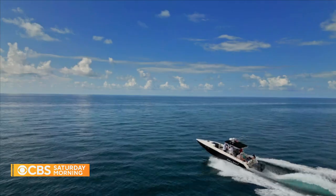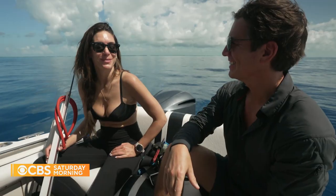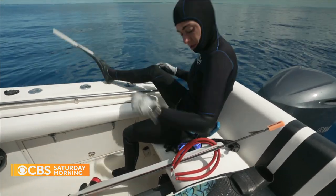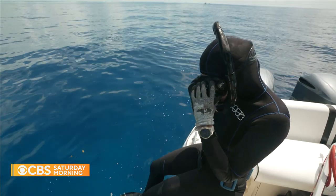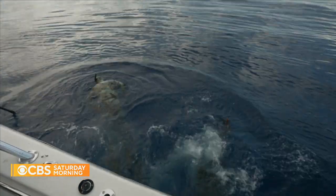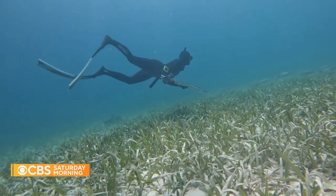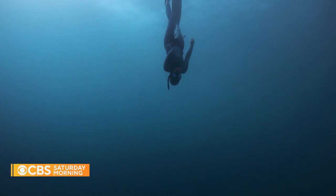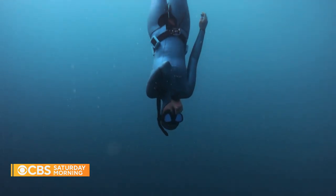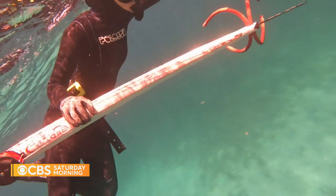So we're in the Florida Keys right now, right off Tavernier. We're going to go spearfishing — though Valentine Thomas actually prefers to call it blue water hunting. She can hold her breath for six minutes and dives up to 170 feet with no scuba gear, just the tool of her trade.